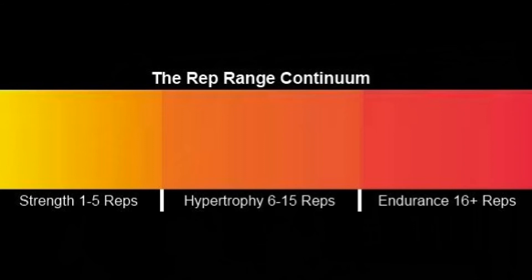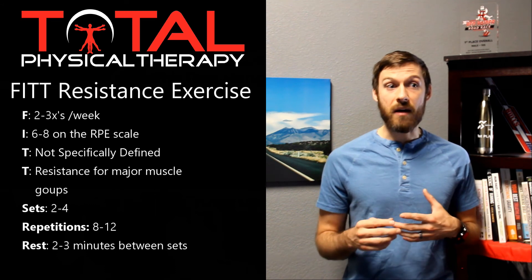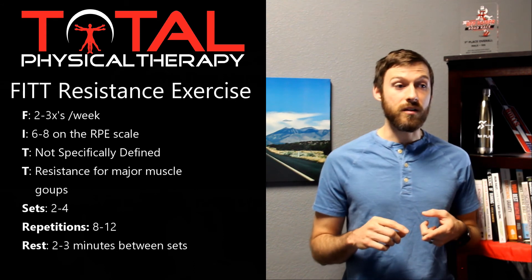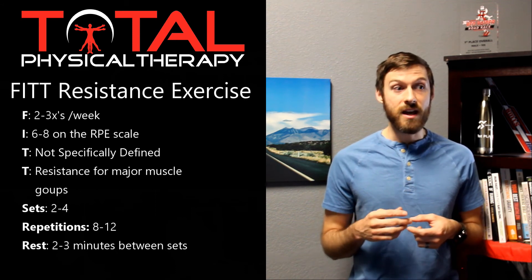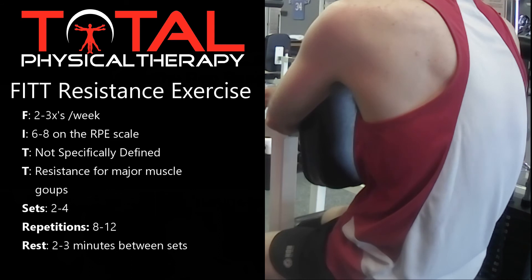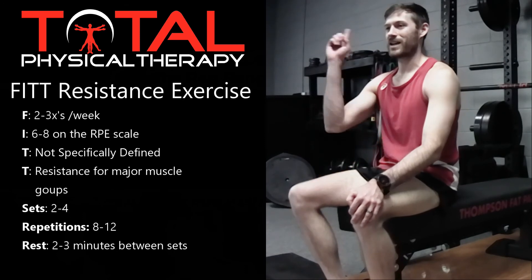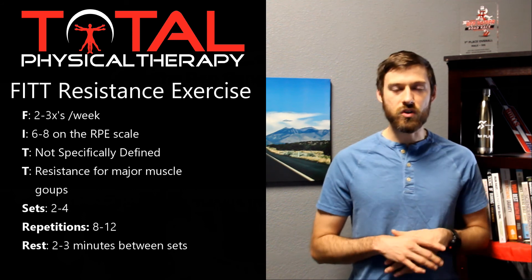Another thing to think about is how much rest to take between each set. If you're working at an appropriate intensity — around six to eight on the RPE scale — you should probably be resting anywhere from two to three minutes between each set, because you'll likely get tired lifting that much weight. If you're training muscular endurance with lots of repetitions at really light weight, you could get away with a rest period of 30 to 60 seconds. But if you're training the way we're recommending, rest somewhere between two and three minutes per set.